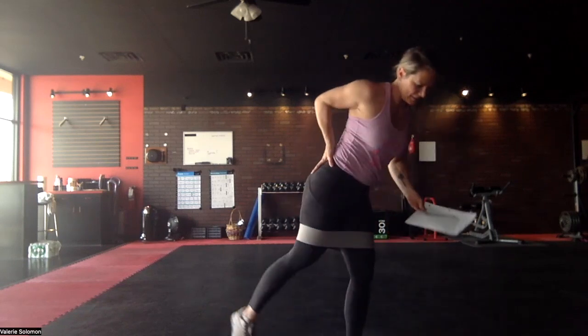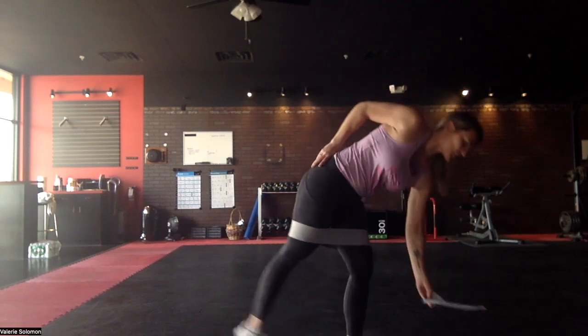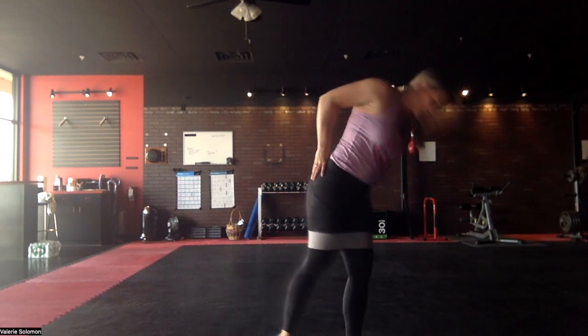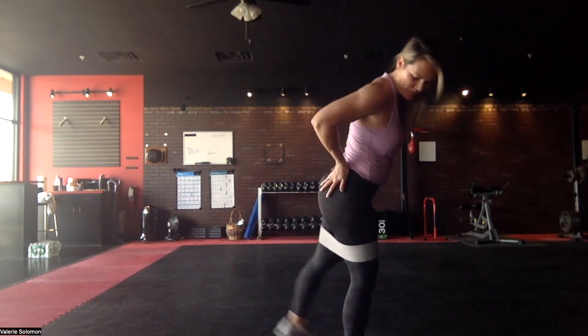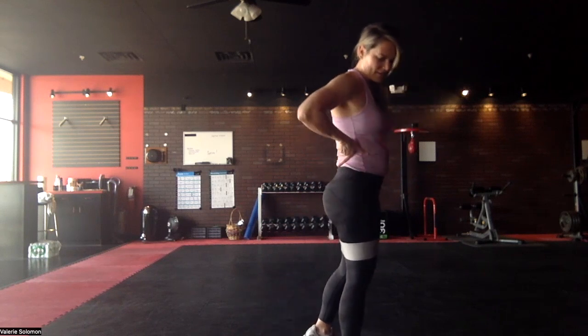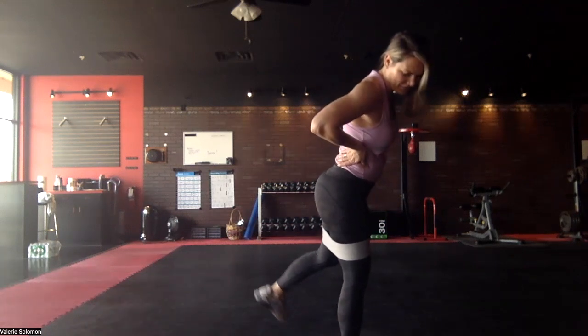We're going to do this for 15 seconds because we're going to do the other side. Other leg. You should feel this more in the upper butt. All these moves are just hitting the glutes a little bit differently.